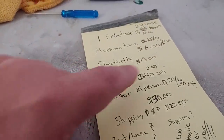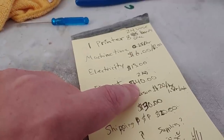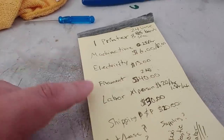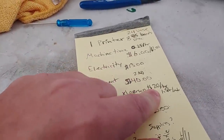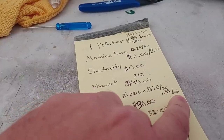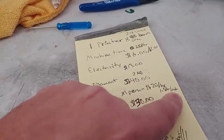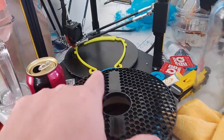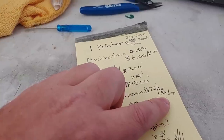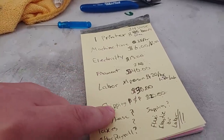Filament: cheap filament is two kilograms for forty bucks; if you're using PETG or a nicer filament, you're looking at sixty dollars. Labor at twenty dollars an hour — which I think is pretty cheap for a technical position — is about one and a half hours per machine. That's for my thirty-five stack which uses less filament and time, but averaging across machines it comes to about 1.5 hours, so thirty bucks in labor.